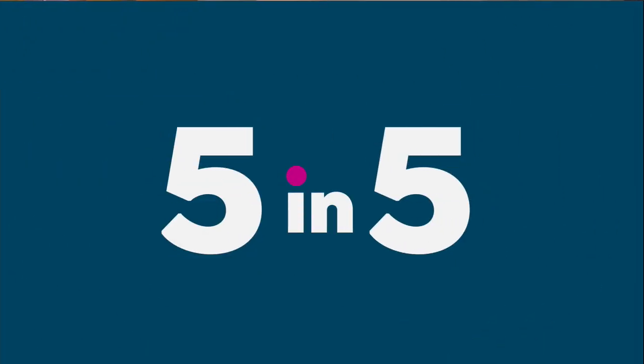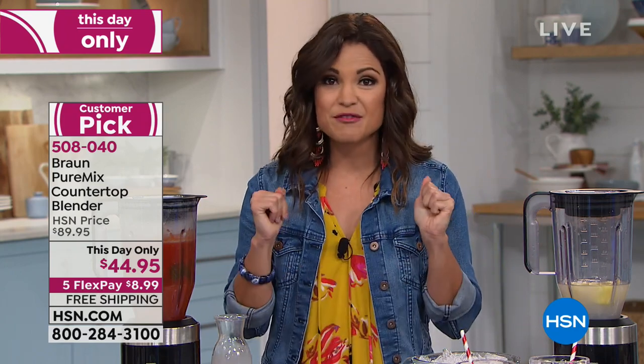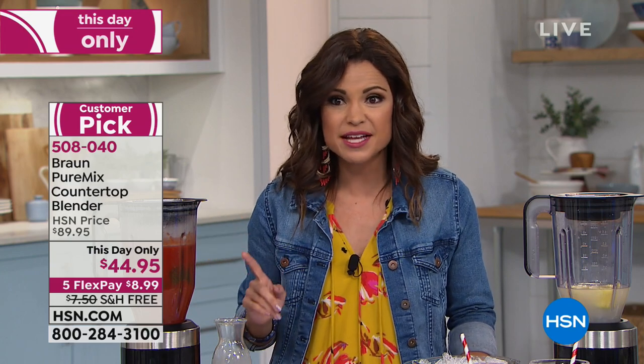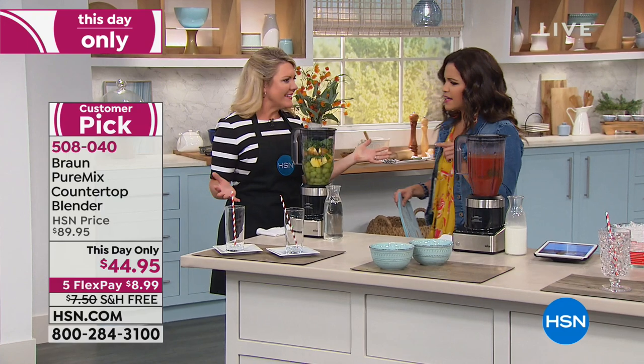That wraps up our Five and Five. Now jumping into the kitchen — please don't be confused by the price point. Yes it says $44, but this is Braun — commercial grade power in a blender with a smaller footprint so you can leave it out on your counter. This can handle anything: smoothies, soup, sauces, dips. It has its own brain — it adjusts power based on what you're blending. All the bells and whistles but half off today, which is crazy. It's on five flex payments — Stephanie Roberts is here. For $8.99 a payment, you can get this home.